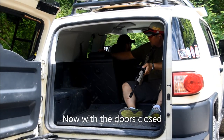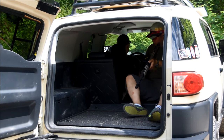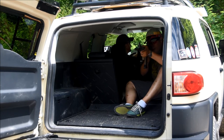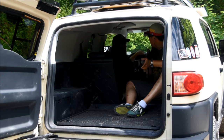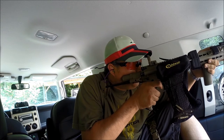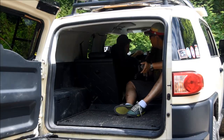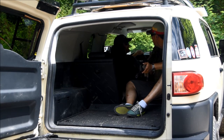Wow. Ready? Yep. That seemed louder. Or was it just me? It's about the same? With the doors open? It seems like there's a little more concussion, I'd say.